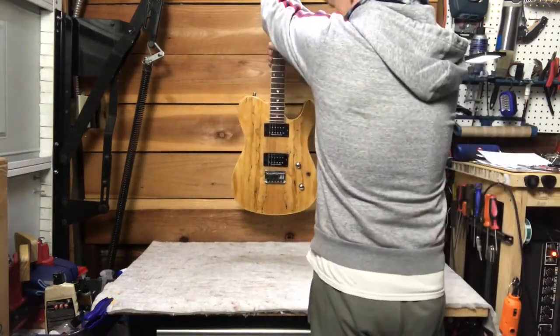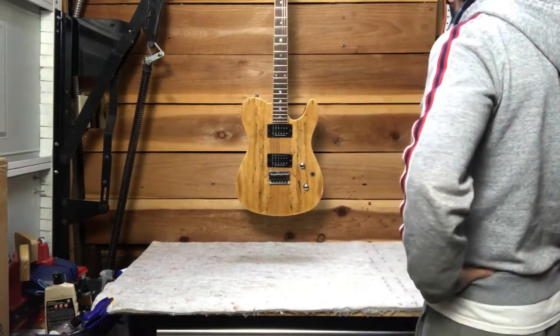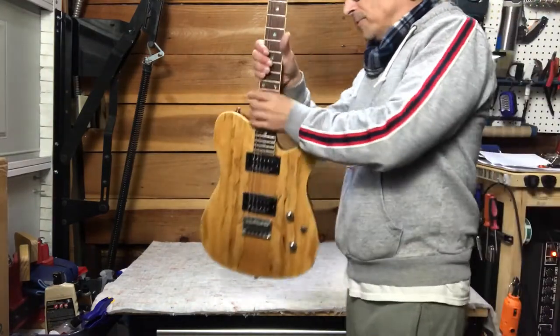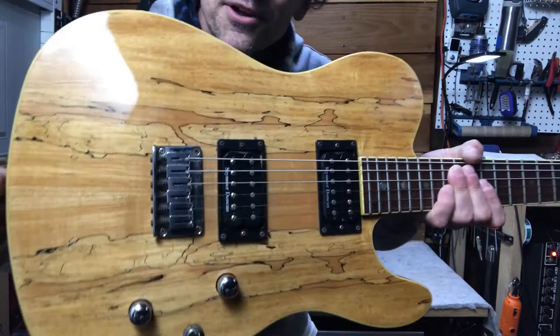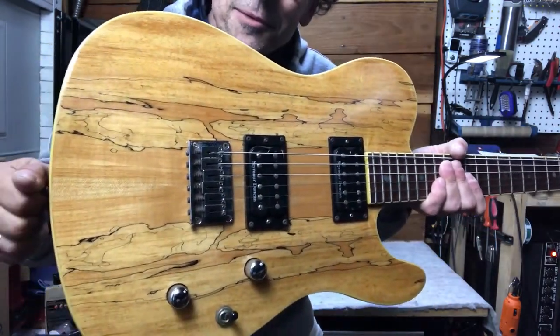This is a spalted maple Telecaster. It's got the most insane wood patterns on it. Look at that — jeez, that is cool. Looks like some old tabletop or something.